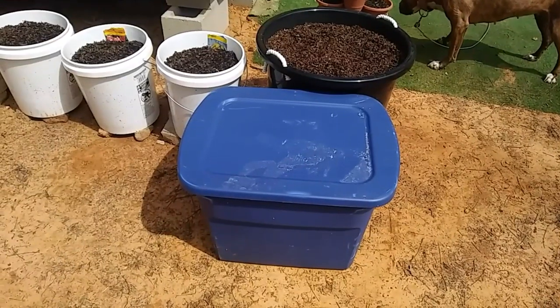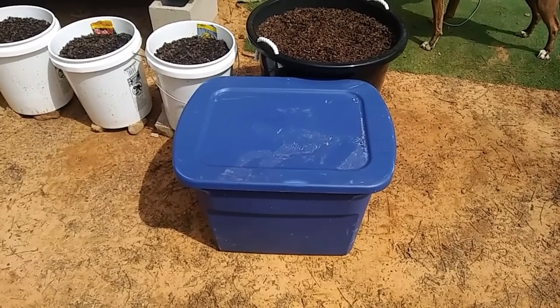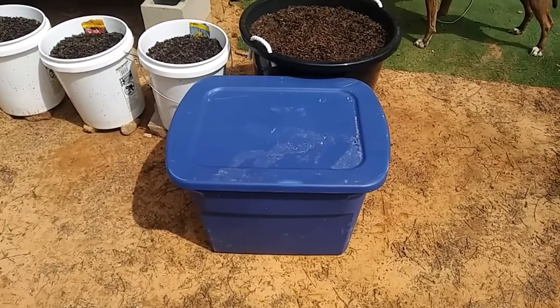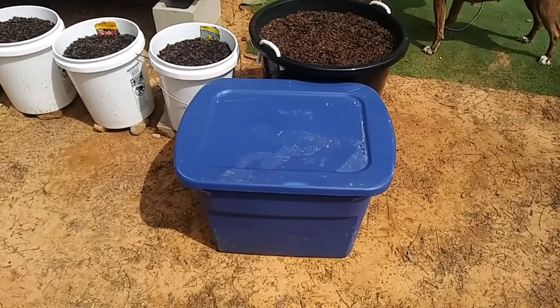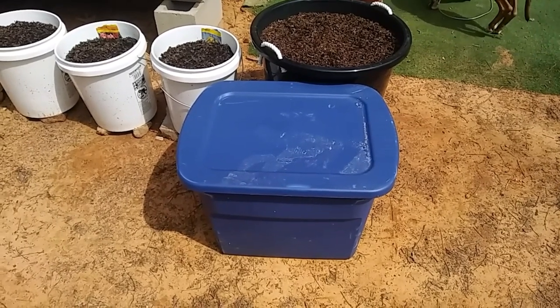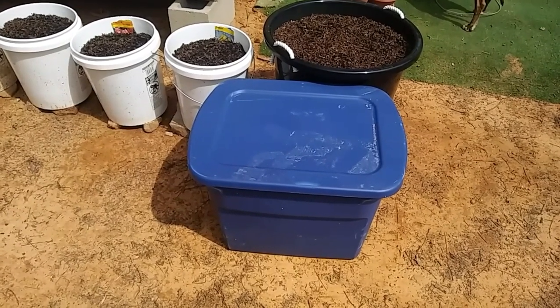Hey everybody, Anne here. Today I'm going to set that thing up there on fire, but I'm also going to create another planting container. I pulled this big container out of the tiny house — I was using it as my nightstand, but I got those three cool tables now. So I'm going to make a planter out of it.